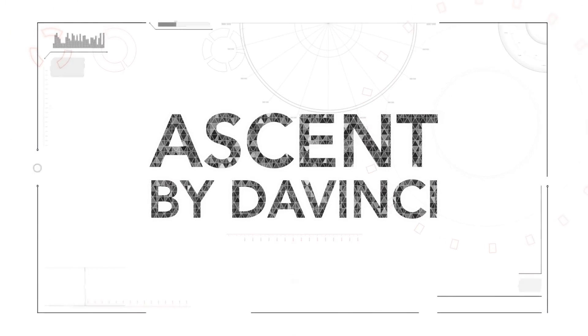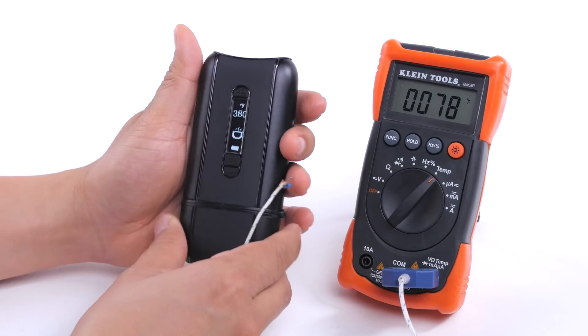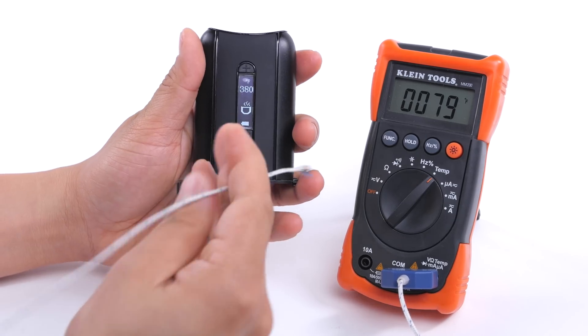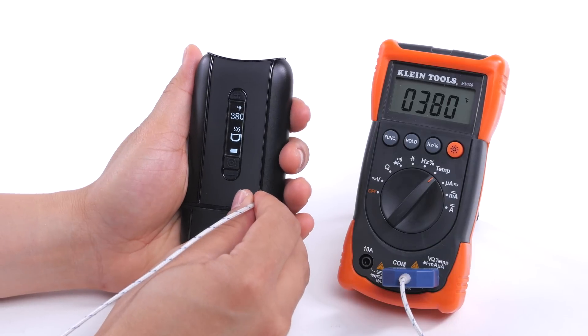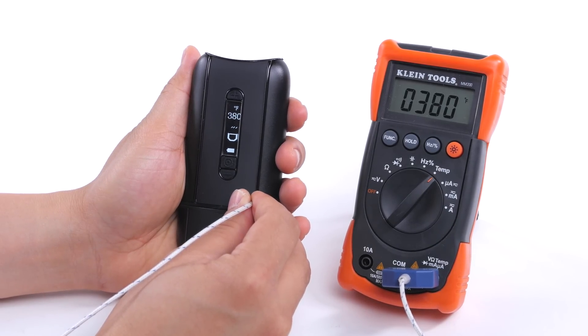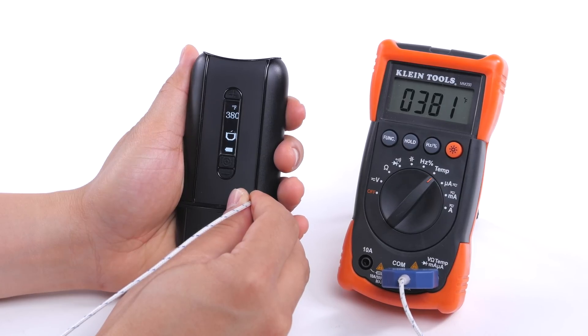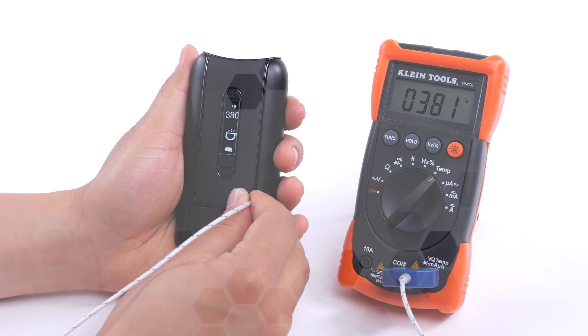Let's move on to the Ascent by Da Vinci, which now retails at $199.99. Let's power it on and crank it up to 380 degrees Fahrenheit. As far as accuracy goes, the Ascent heats up to almost the exact temperature and stays extremely constant — it's far more accurate than the Flower Mates, and what's on screen is actually what you're vaping at.